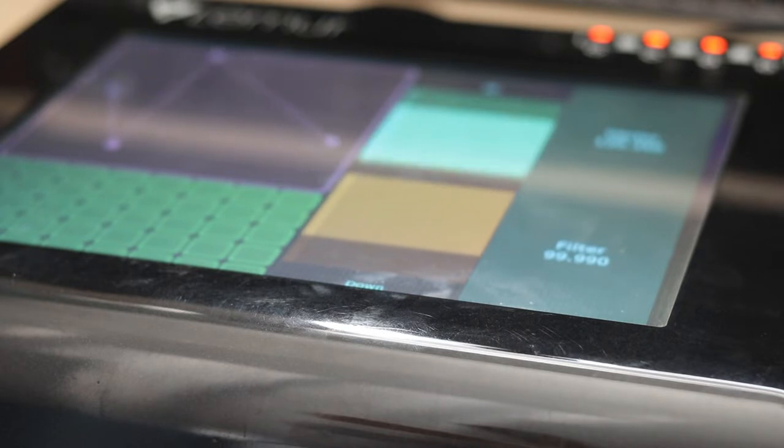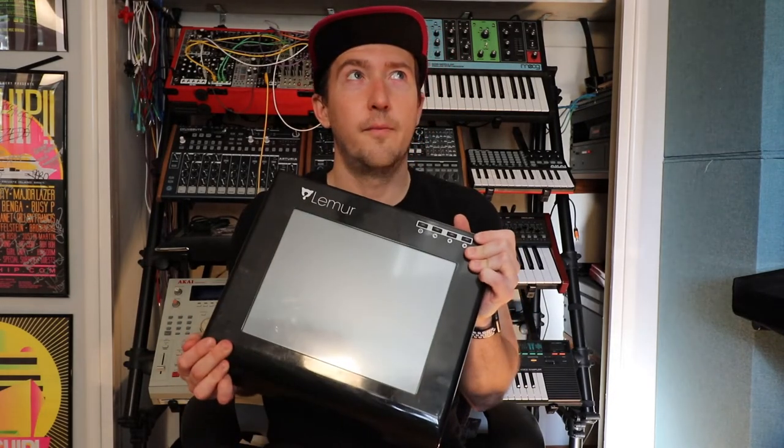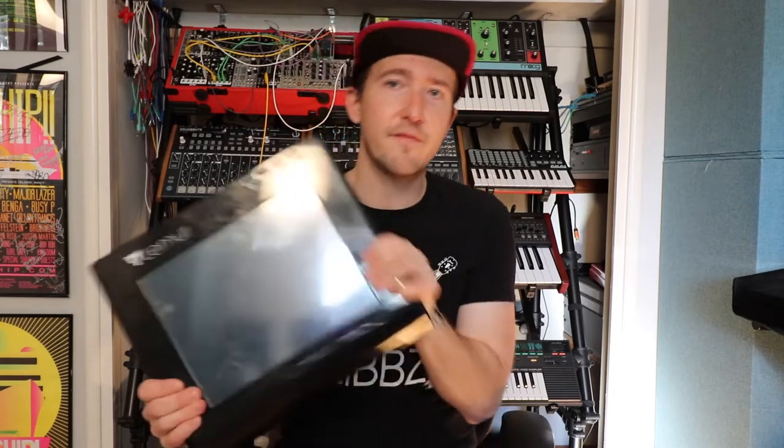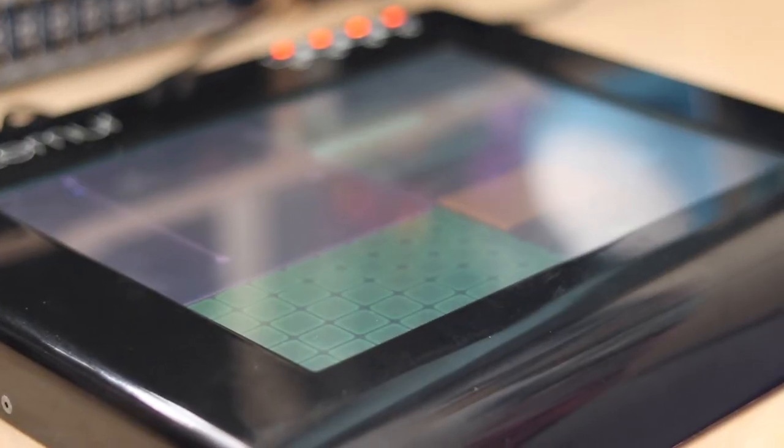Why did I want to talk about this today? Because this was so inspiring to see — it was the first electronic instrument as a MIDI device that really blew my mind. When I started producing in 2008, I had just figured out what MIDI was. My typical controller was a standard keyboard or synthesizer with a USB or MIDI out. I actually used an old Casio keyboard because it had a 5-pin MIDI out — that's all you could use back then. This type of thing, a specific instrument built for electronic music, was completely unheard of.